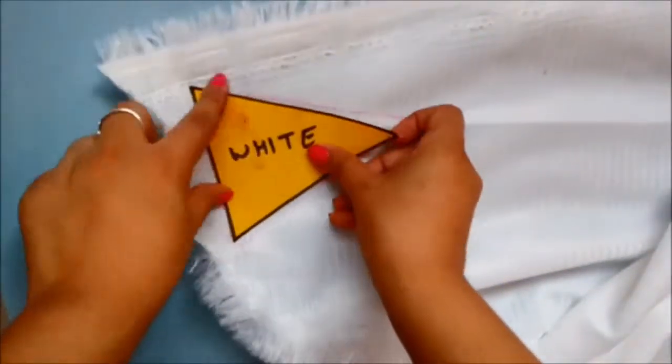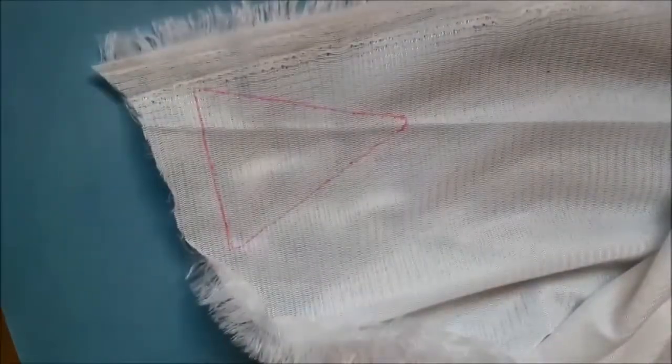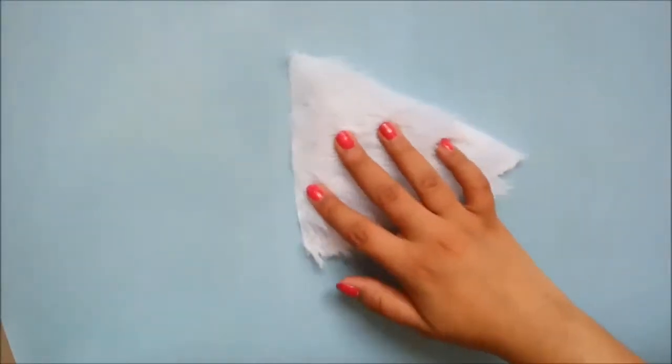I've cut the triangle shape from chart paper and traced it onto the white fabric. You only need to make it once, as the play button triangle will only be on one side. Once you're done, you have to stitch it.